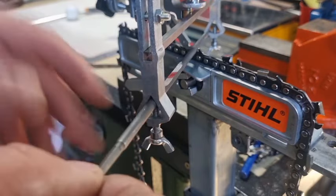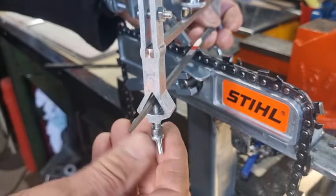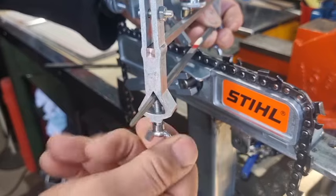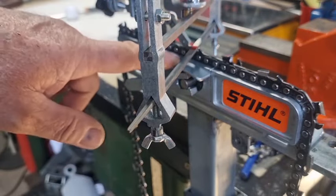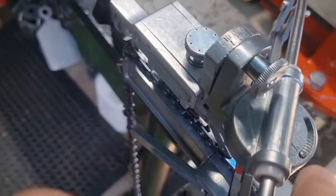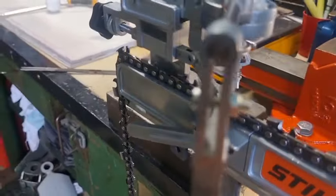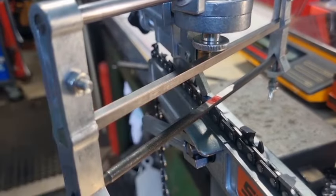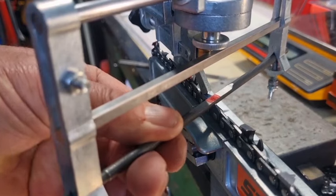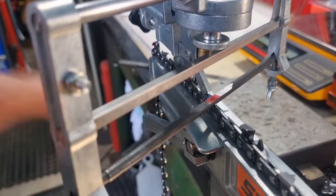You put the file gauge in and you need to keep it horizontal and level — make sure it's level. The next thing is to set up your top plate angle. This is Stihl RS chain, so it's 30 degrees. We set this up at 30 degrees. I'm giving it 5 degrees of tilt because I feel the file lies in there really well. We need to adjust this to make sure it's all set up properly, so we'll go over that setup procedure and zoom in.